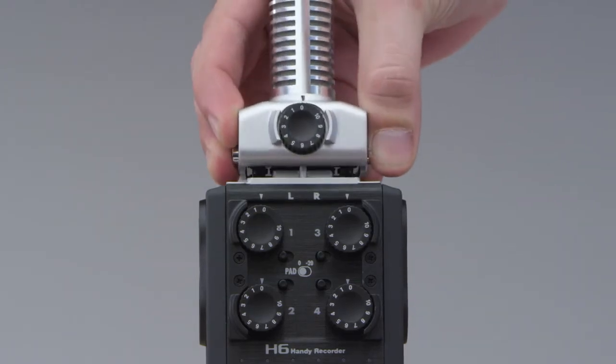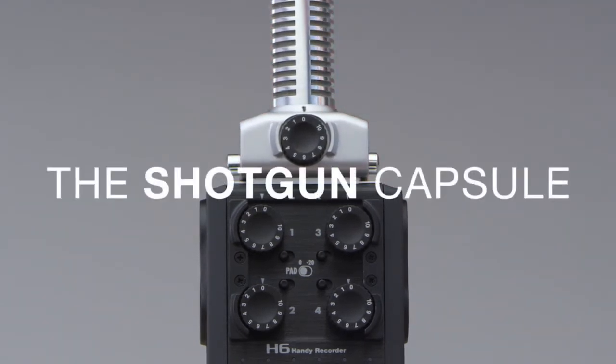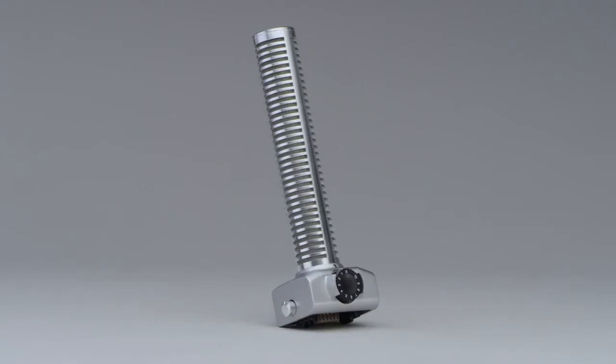Location videographers, broadcast journalists, and professionals doing ENG will want to check out our shotgun capsule, which adds a hyper-directional microphone perfect for capturing dialogue.